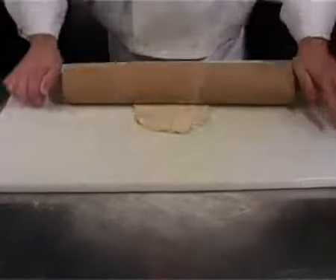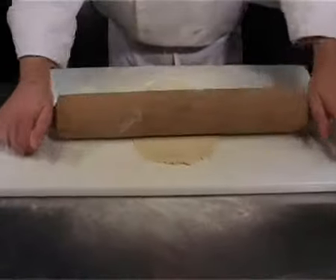Use a rolling pin to flatten the dough into a 20 by 15 centimetre rectangle.